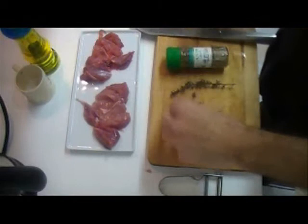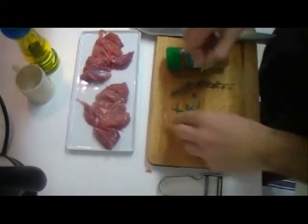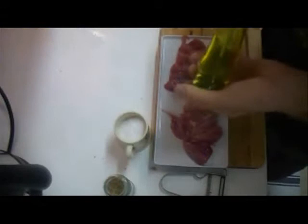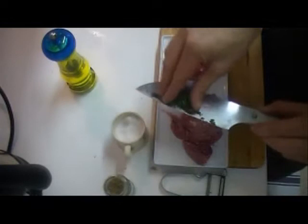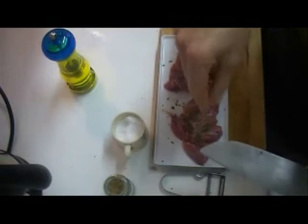Let's start to season our rabbit. We're going to fill the rabbit with some herbs and spices: we have some anise, some fennel seeds, some rosemary, and some thyme. We're just going to finely grate and chop the herbs, seeds, and spices, and put everything inside the legs. It's important to season with herbs and to put salt inside the rabbit as well, because the salt you put outside won't be enough to season the whole piece perfectly.